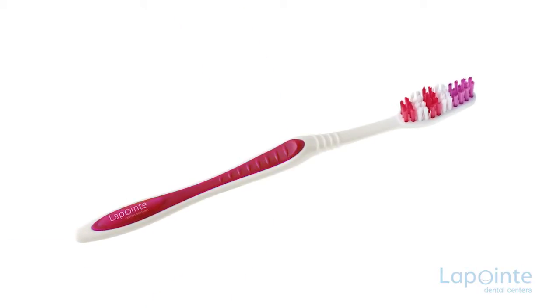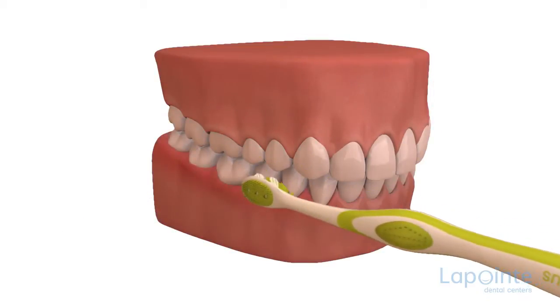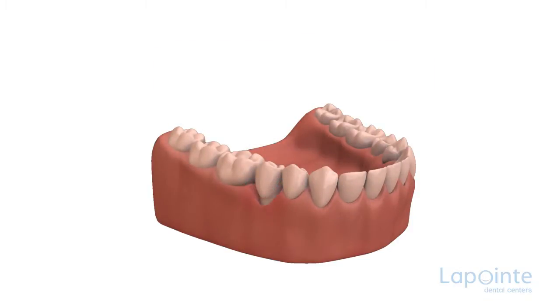The toothbrush must be used with caution. If your brushing technique is too energetic, if you apply undue pressure while brushing, or if the bristles of your toothbrush are too rigid, irreversible damage can be done to the supporting tissues of the gum.